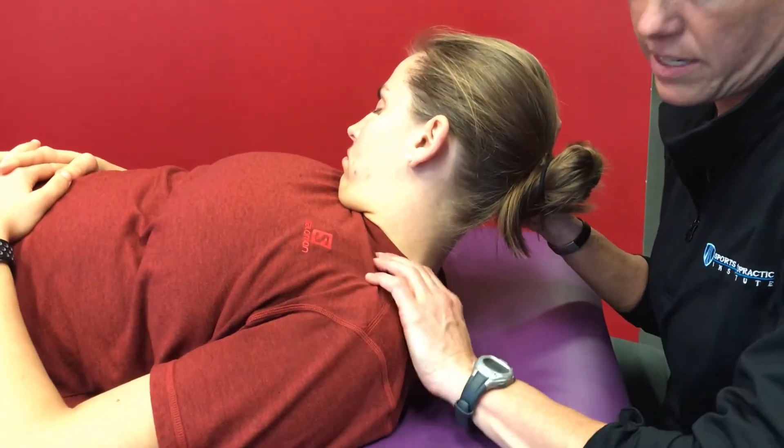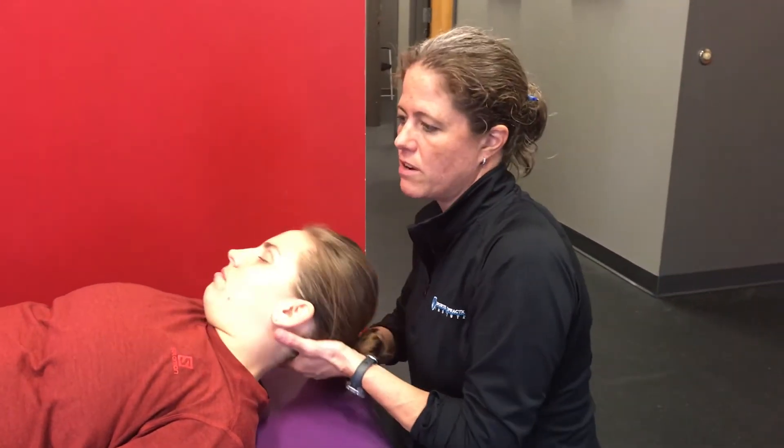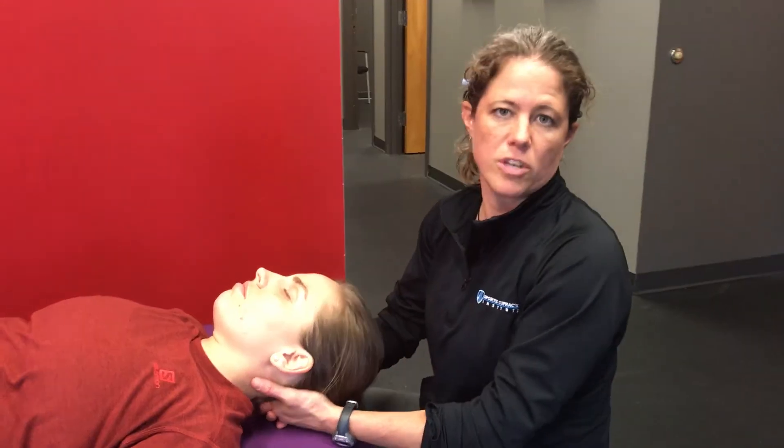If she doesn't have any spring in either of those positions, we know we've got some tightness in either the upper trapezius or the levator scapula. The position is almost identical — the only difference is cervical rotation towards for the upper trapezius, and cervical rotation away for levator scapula. That was a muscle length assessment for upper trapezius and levator scapula.